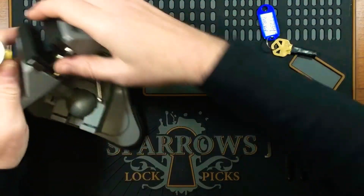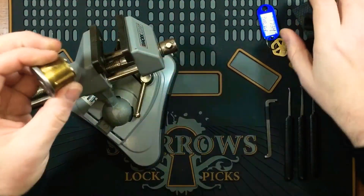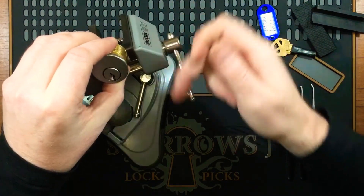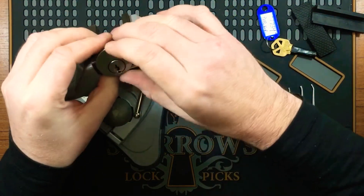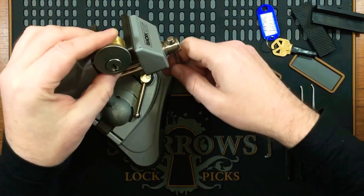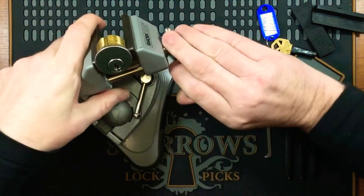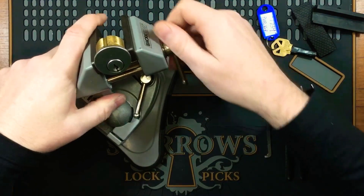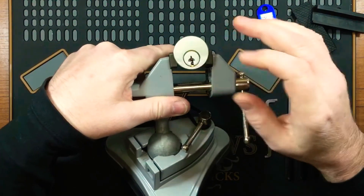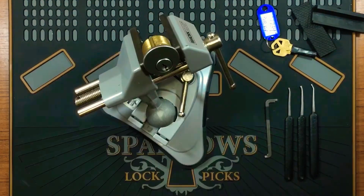Alright, let's get it into the vice and try to give it a pick. I have not put a pick in this one yet, so we'll see how we go. I think this is the first one I'm picking by PH Picker. Because it is so similar to a C4 keyway, I'll be using my C4 picks. Alright, let me just zoom in.